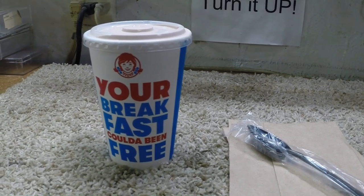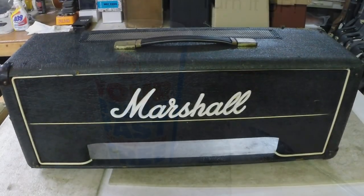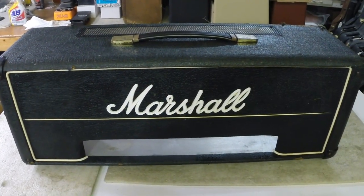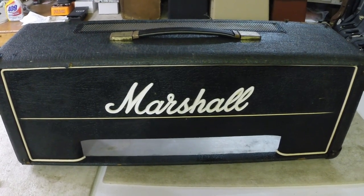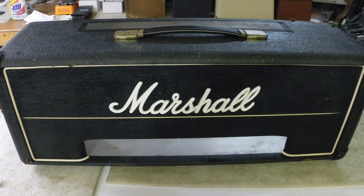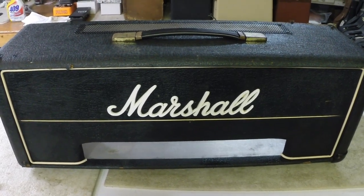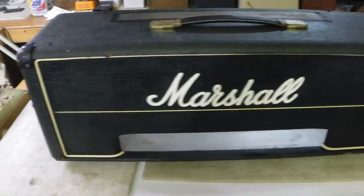My reward to myself is going to be a medium chocolate frosty. Now that we have the amplifier finished and running, we're going to try to clean up this cabinet a little bit. I'll give it a quick wipe down to get rid of the surface grime.